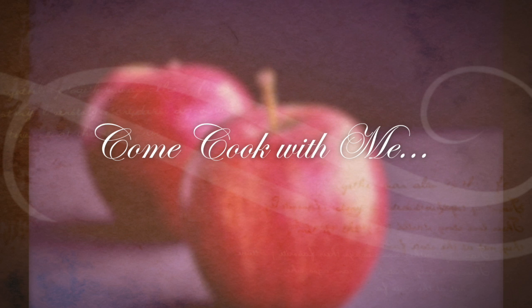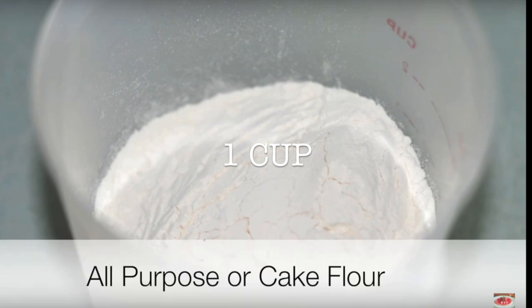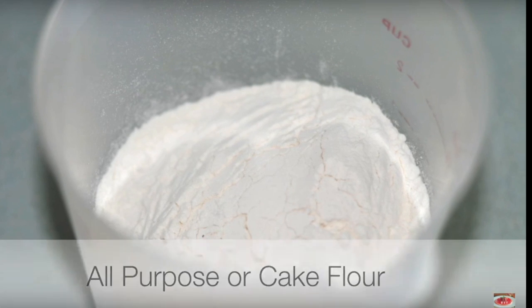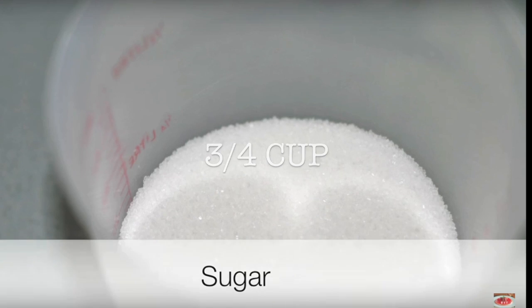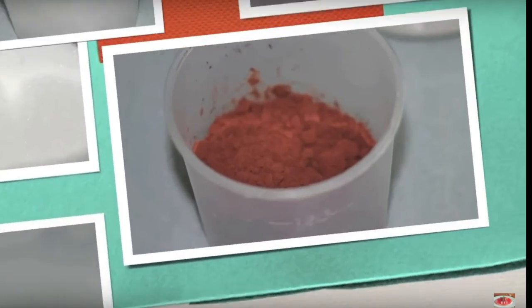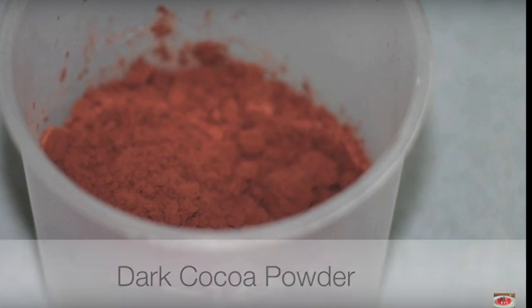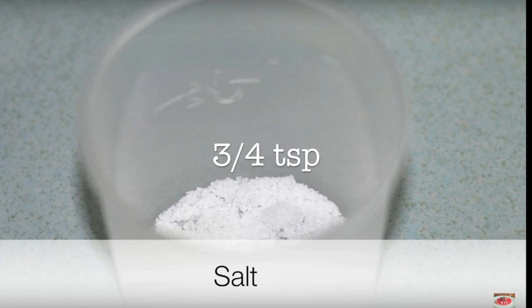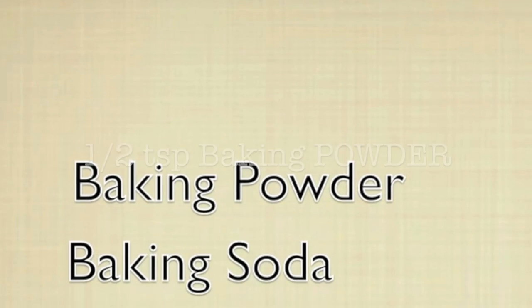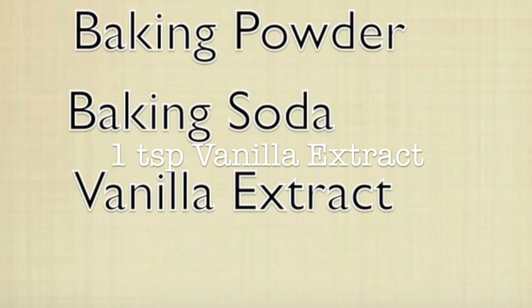Let's do it. 1 cup of all-purpose flour, 4 tablespoons of cocoa powder — dark cocoa powder, 1 teaspoon baking powder, 1 teaspoon baking soda, 1 teaspoon vanilla extract.